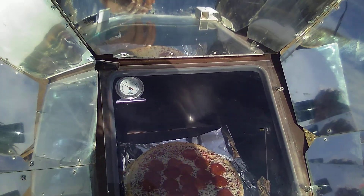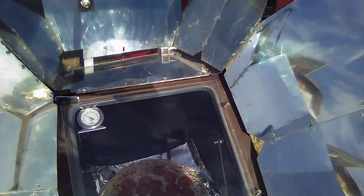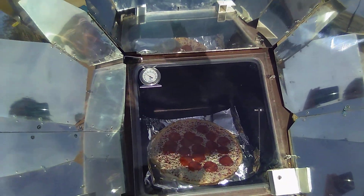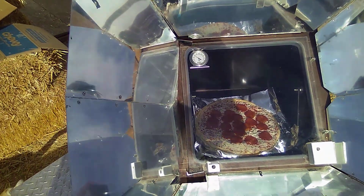When I'm not using it — it usually takes two hands to do this — these foil panels fold flat and then lay down over the glass.